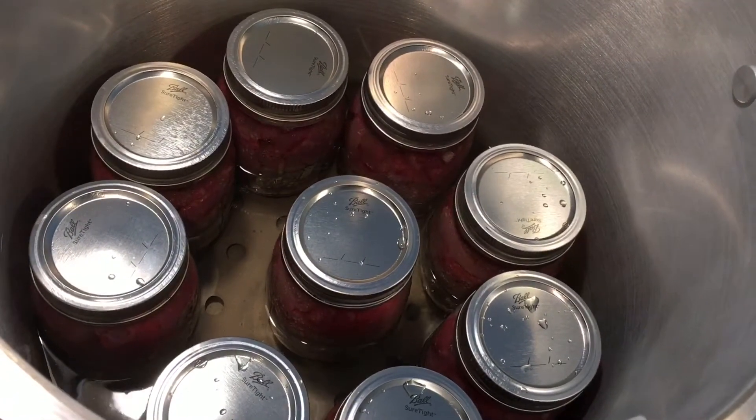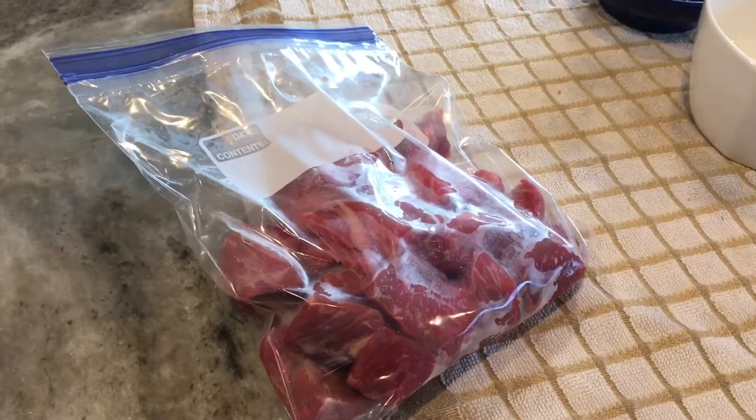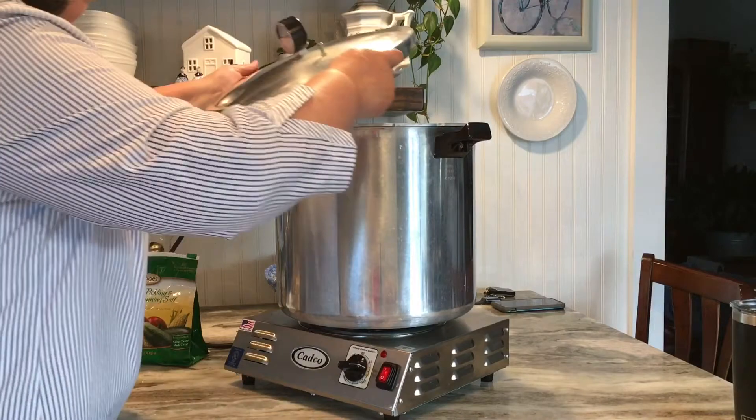I'm going to be processing this for 90 minutes at 10 pounds of pressure. I actually got 10 pints of stew beef meat from those two packages of stew beef from Costco.